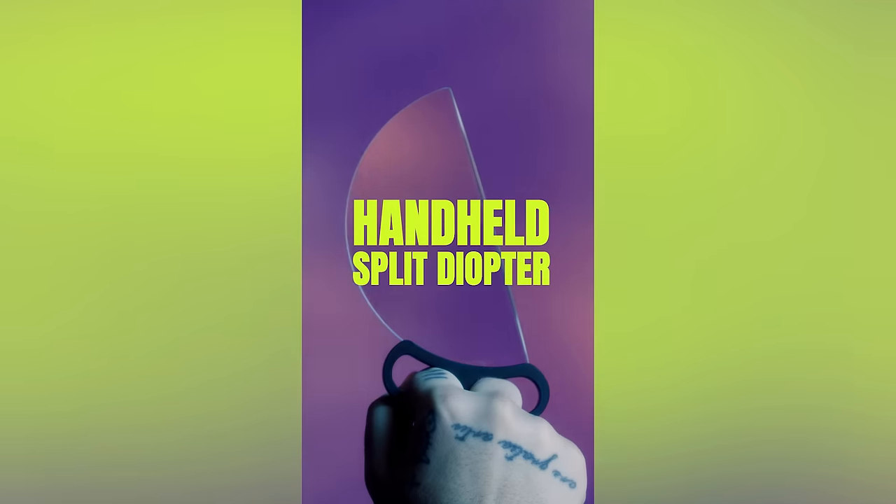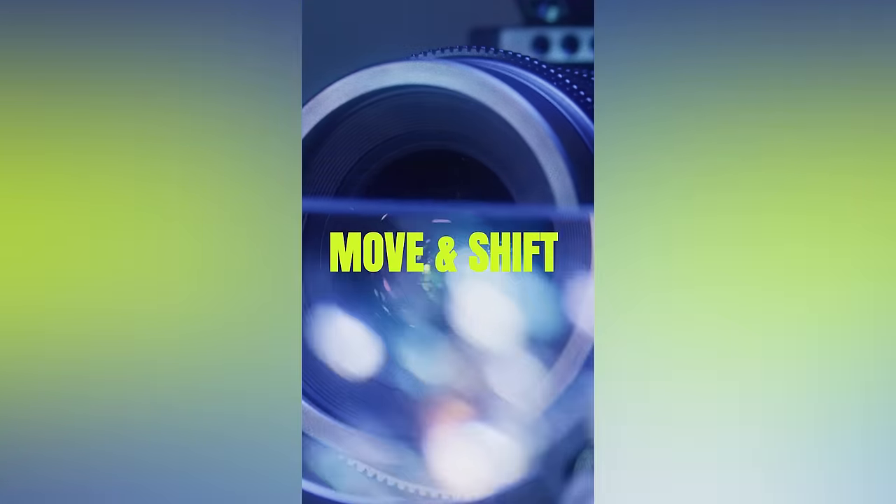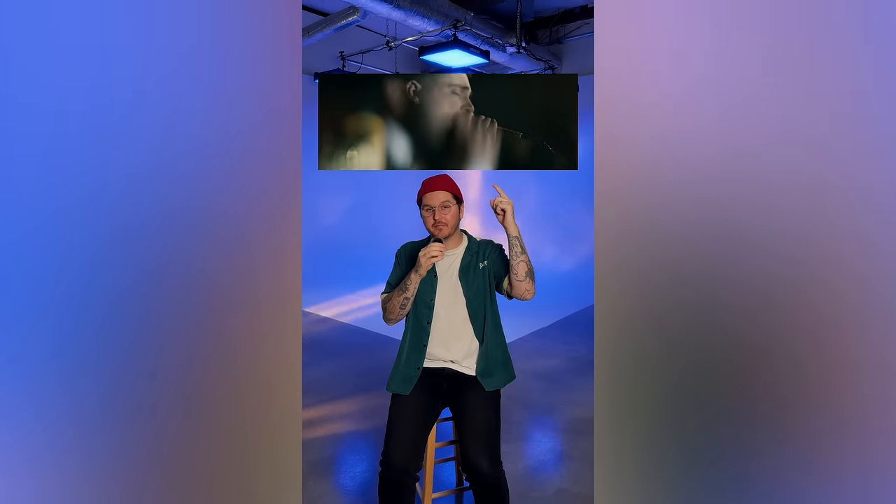What I ended up using was a handheld split diopter dodged right in front of my lens. I think I was using like a 50 millimeter anamorphic lens. And as he was performing and shifting, I was moving the handheld split diopter to create this effect.